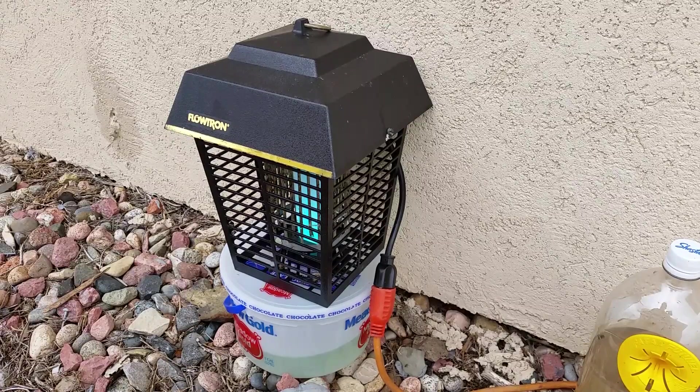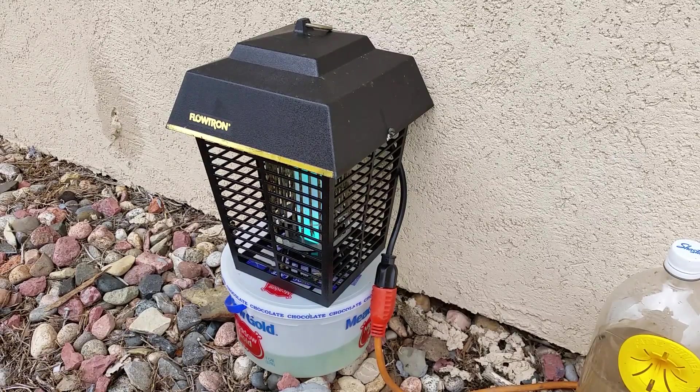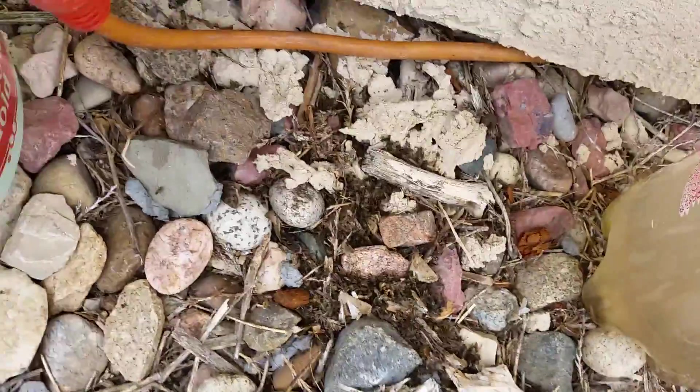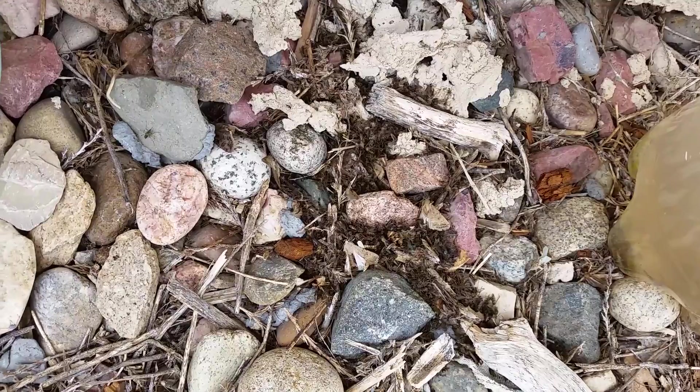I've had this Flowtron bug zapper for probably 15 years and I recently dug it out and hung it up because the mosquitoes out here where I live have just gone crazy with all the rain. It's been hanging up for maybe two weeks and there's been no mosquitoes around it until now. You can see right here is this dead pile of mosquitoes that I dumped out this morning.